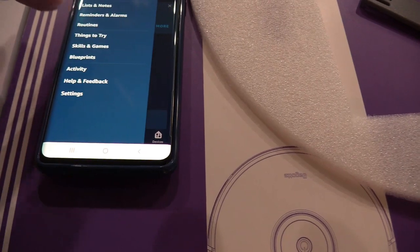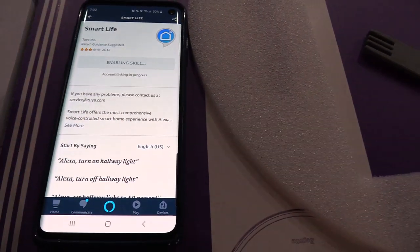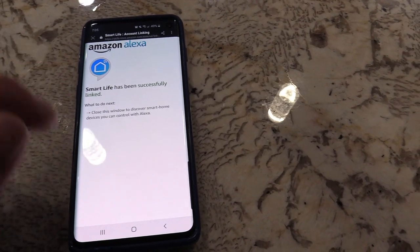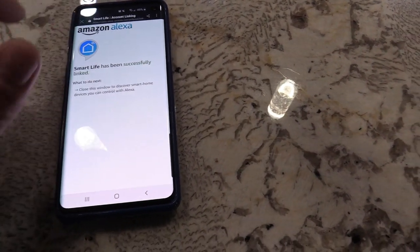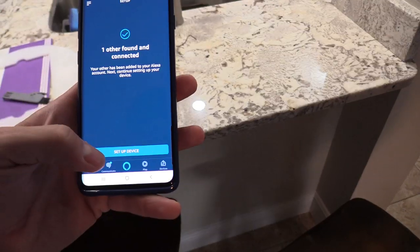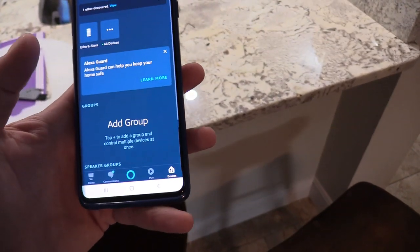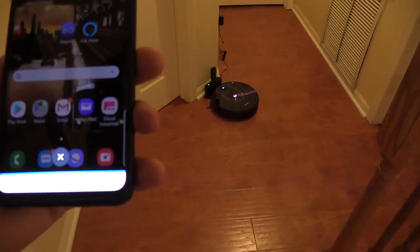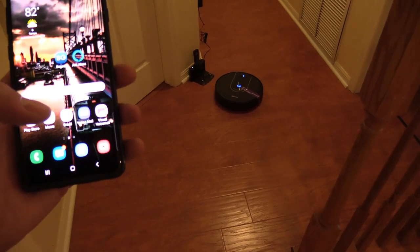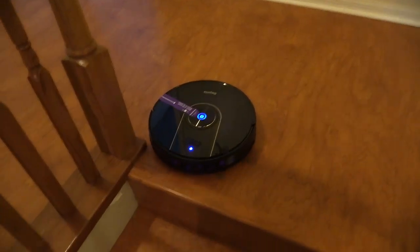To connect to your Echo, open the Alexa app, click on Skills, search the Smart Life app, register, then click Enable. Once you sign in and link the app to Alexa, click on Devices then Discover Devices. It found the BG 800 — here are the commands. Let's test it: 'Turn on BG 800' — it works! 'Turn off BG 800' — sweet, it works!